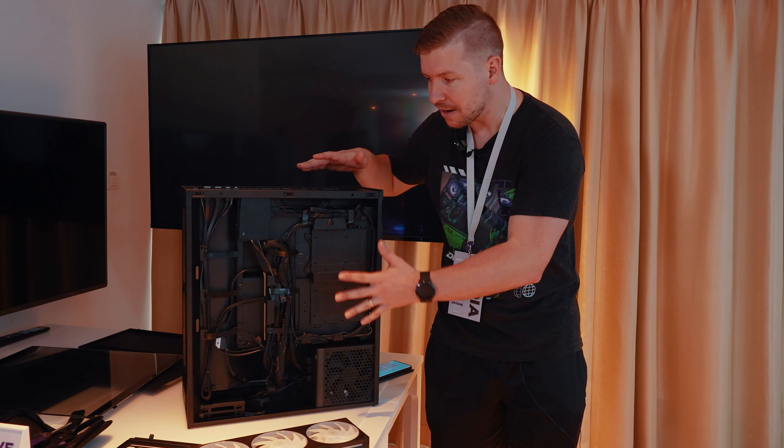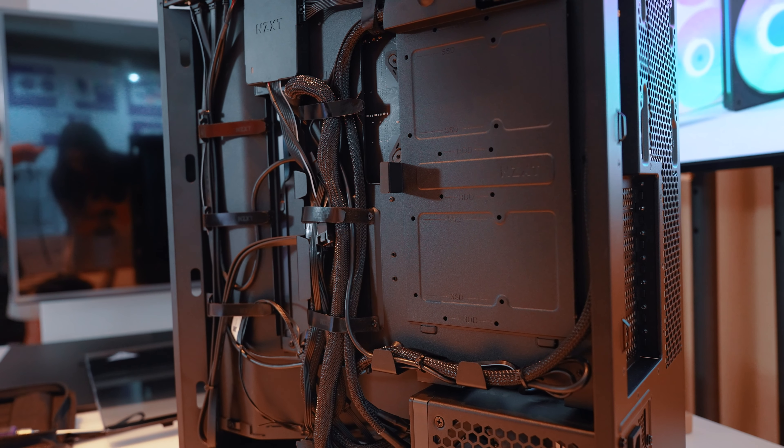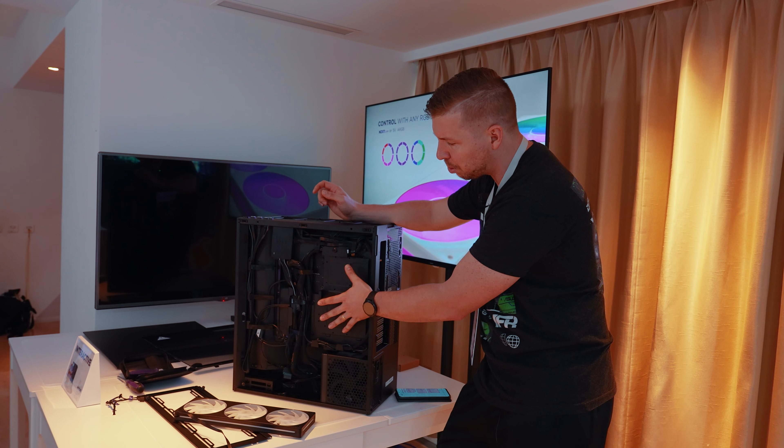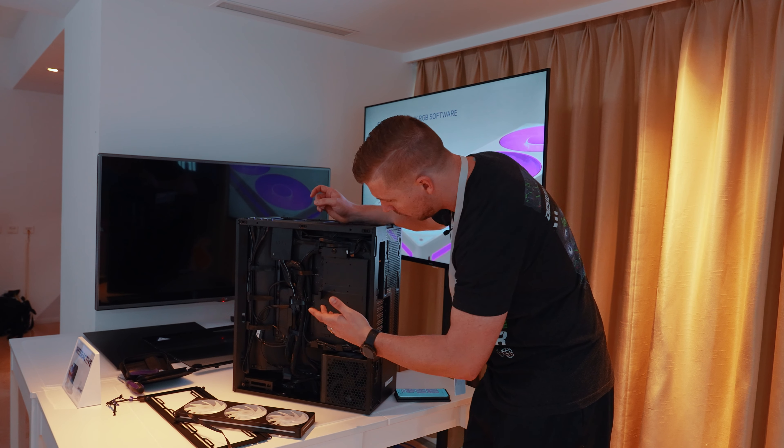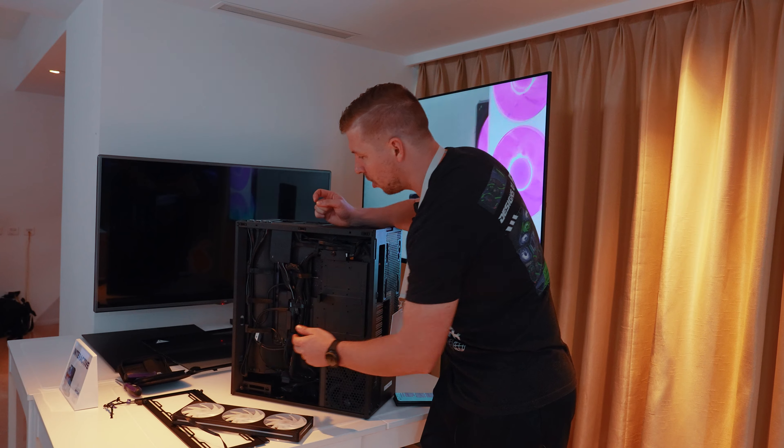Here's a look at the back of the case. You can see the vertical-mount power supply fitting nice and snug, and all of the cables have a cable routing channel going through and around the build. There are also plenty of storage options — you can fit SSDs, hard drives, with options both in the main area and down the bottom as well.